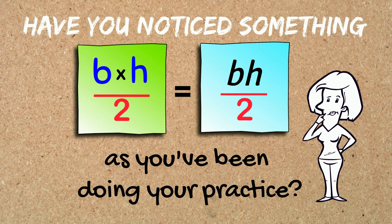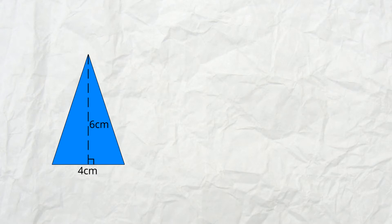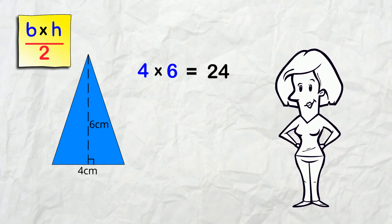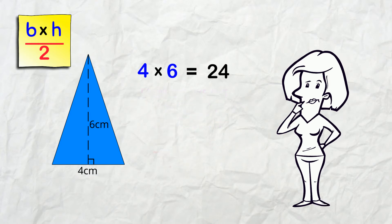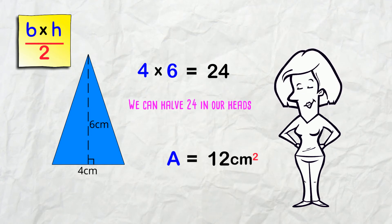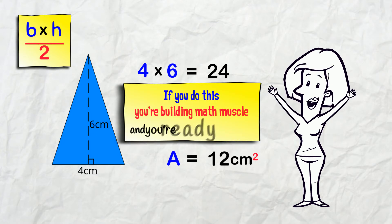But have you noticed something as you've been doing your practice? If we do this one... now that we've done the multiplication step, do you feel like just jumping to the area value without writing the divide-by-2 step? We know the area is 12 cm² because we can halve 24 in our heads! If you do this, you're building math muscle and you're ready for more!